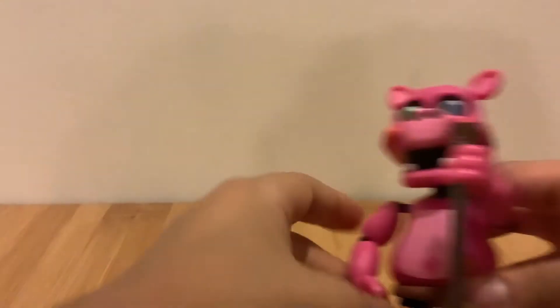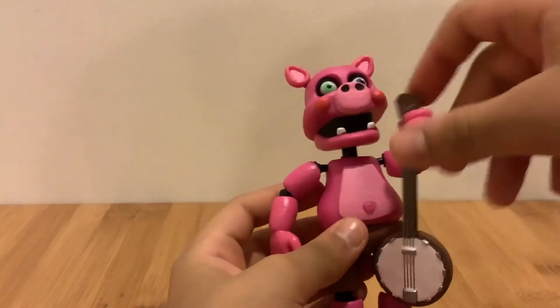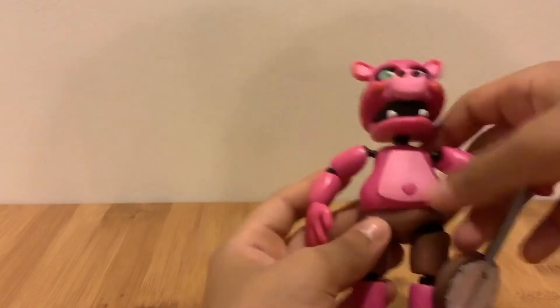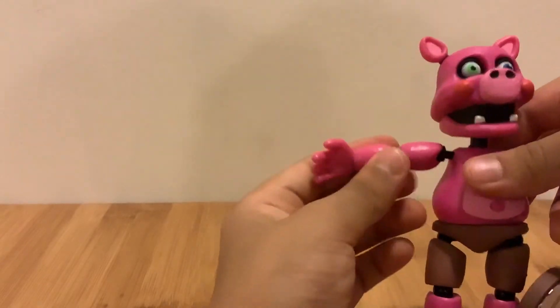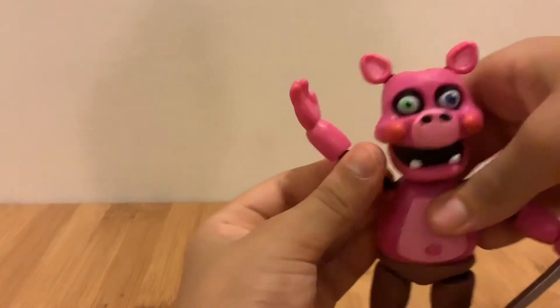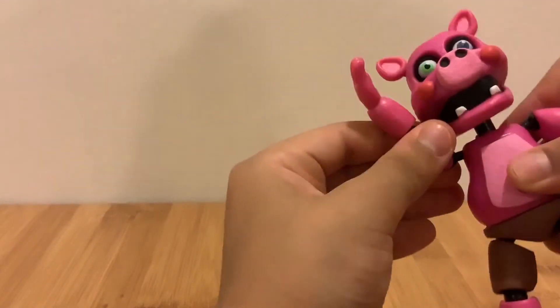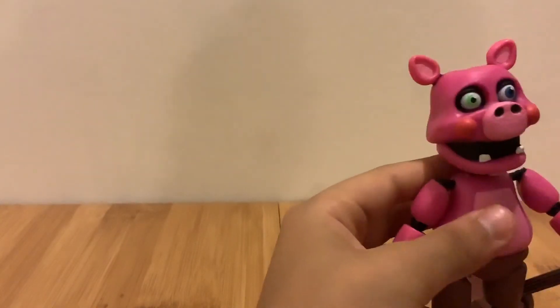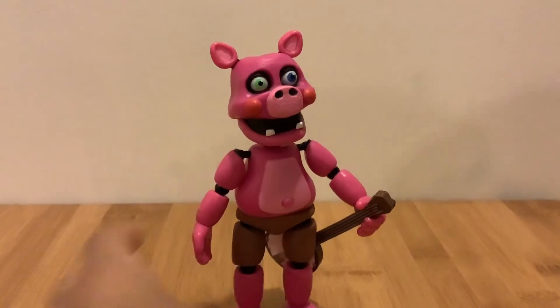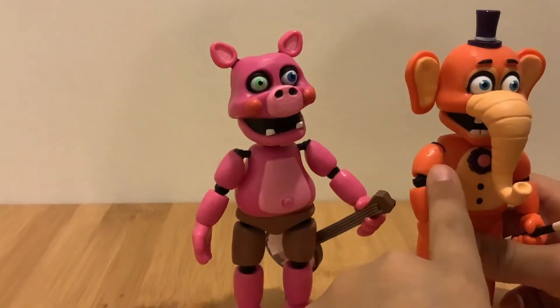Here's Pig Patch — and here's his belly button and his banjo. I like the details on the banjo too. Funko did something I'm actually happy about: they did not put any shoulder pieces on him, so you can put their hands up. That's actually how the Mediocre Melodies are — they don't have shoulder pieces. Orville here also does not have any shoulder pieces.